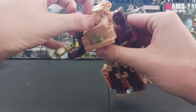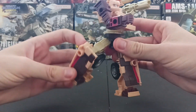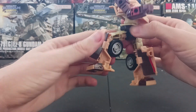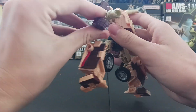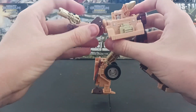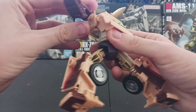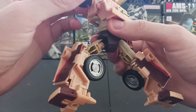Articulation — yeah, there's the Siege mode, and the Siege mode's pretty sweet. But articulation is pretty sweet. That can kind of be a butterfly joint — that's for the transformation, but that can kind of be a butterfly joint.